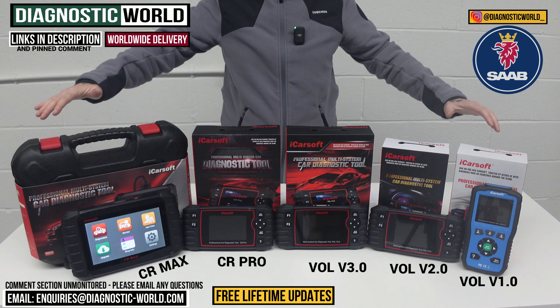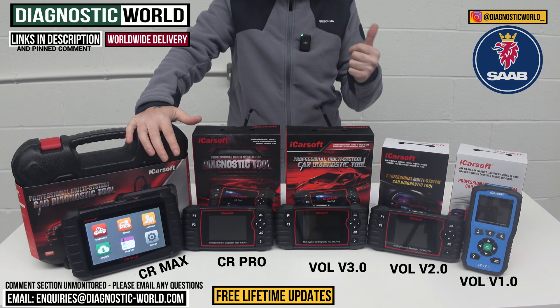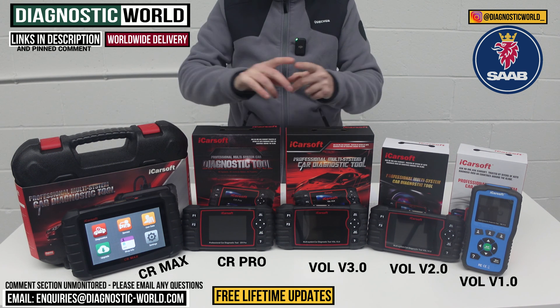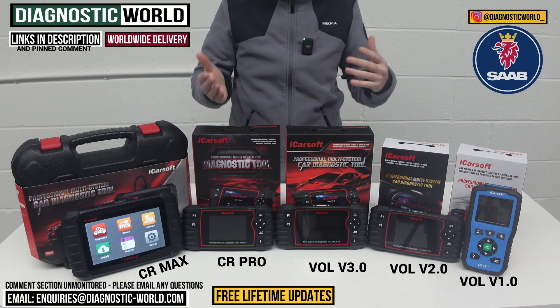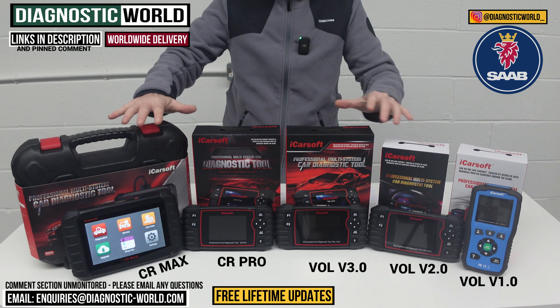You get free updates for all of these tools for life, and not all tools offer that kind of service. The Autel tools and X-Tool tools will give you free updates for the first year, but after that you have to pay per year for updates — sometimes to the tune of £100 to £150 per year depending on which tool it is. With these iCarSoft tools, you get free updates for life, and that's guaranteed.